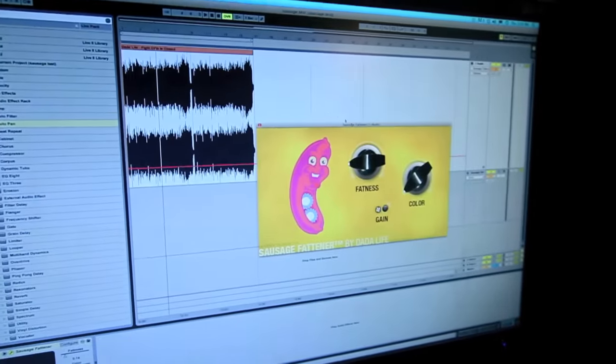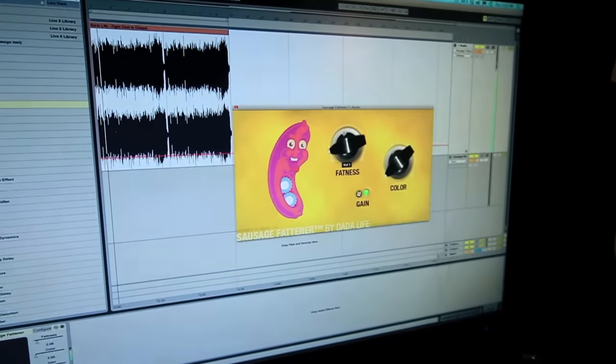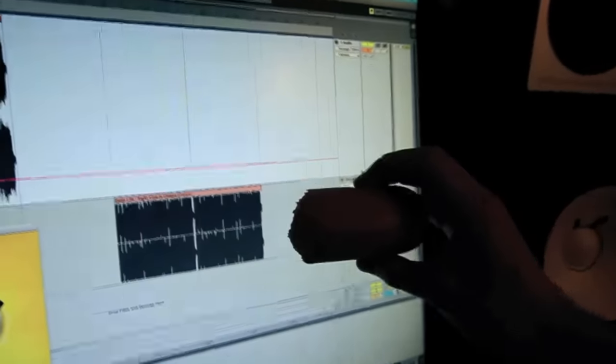You can use it on instruments, single tracks, bus — you can even use it as a mastering plug-in. Here is the track without the Sausage Fattener on. This is not much of a sausage. And here is the file, bounced out. A perfect sausage.